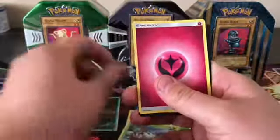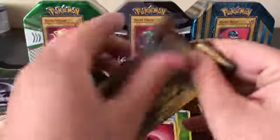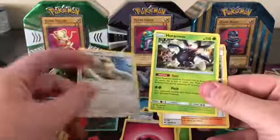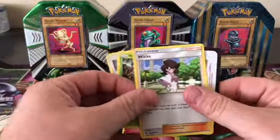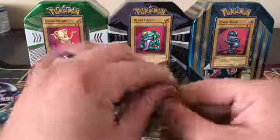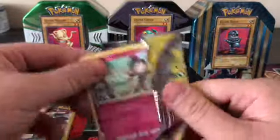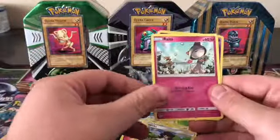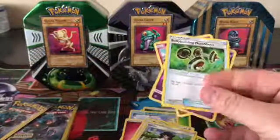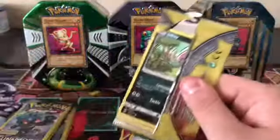We got a Meowth, a Heracross, and a Wicked Trick Trainer. Let's pull something good. We got the Ojama gods right here, help us out! We got a Ralts in Reverse Holo, Crobat, and Bodybuilding Dumbbells. Come on Ojama gods, help us out, pull a good card — let's do this!